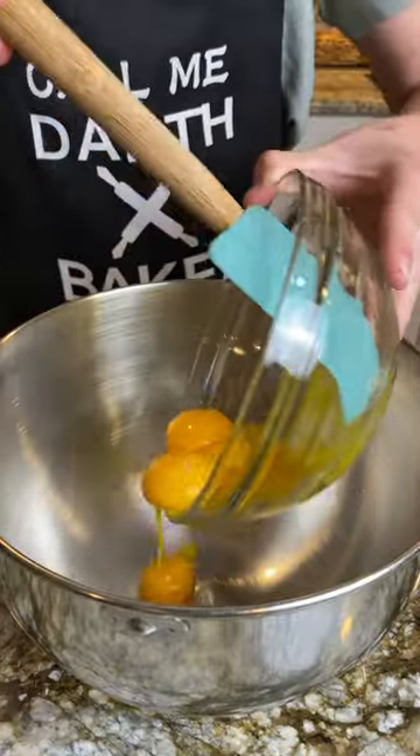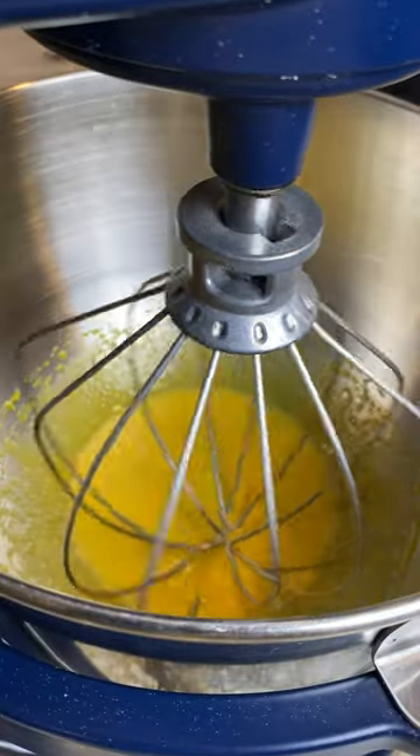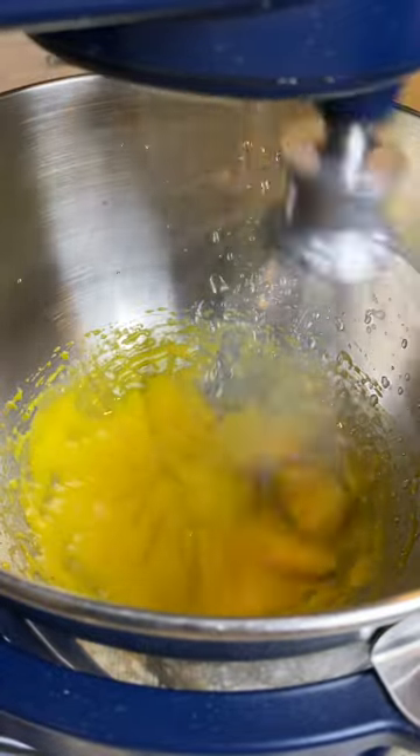Add five egg yolks to the bowl of a stand mixer and beat on medium-high speed. Once the sugar reaches 240 degrees Fahrenheit, slowly drizzle it down the side of the mixing bowl with the mixer on high speed.